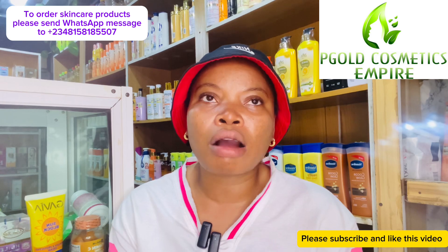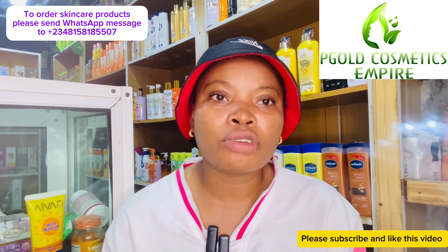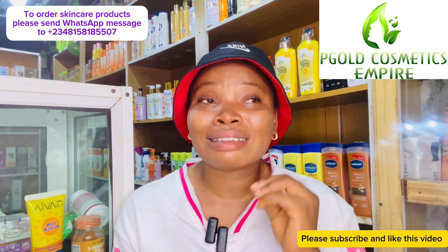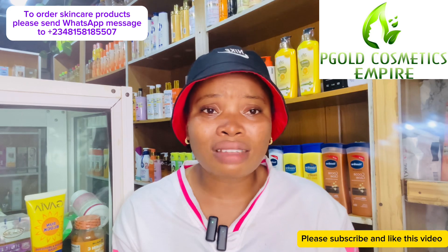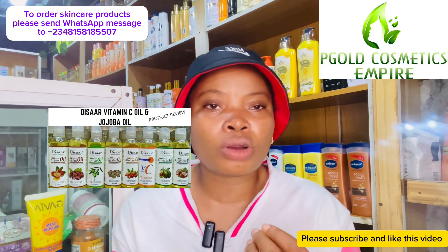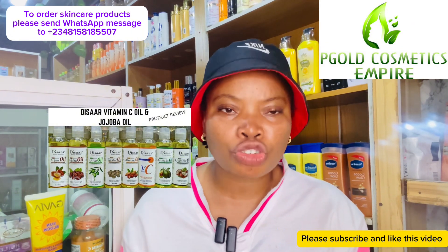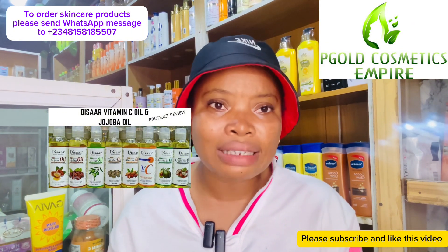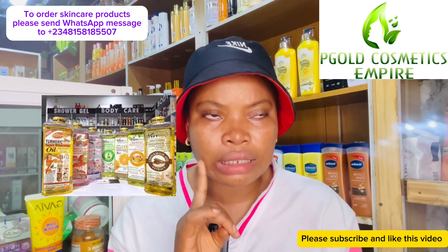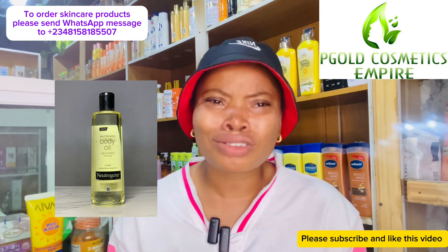The next thing to consider is body oil — this one is very important. If you haven't been using body oil before, this is the time to get one. There are lots of affordable body oils in the market, like the Disa body oil, which is around two to two-and-a-half thousand — it depends on your location. It will moisturize and glow up your skin. We also have Neutrogena oil, which is also very moisturizing.